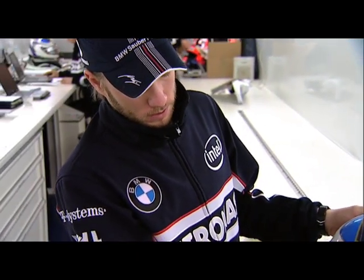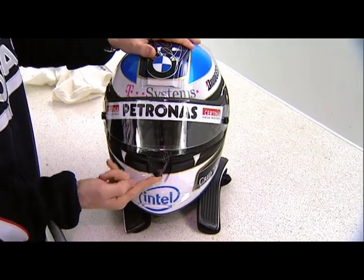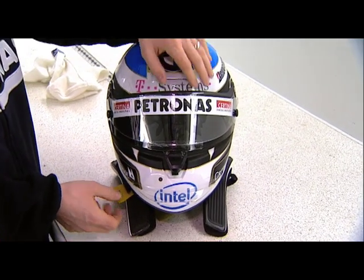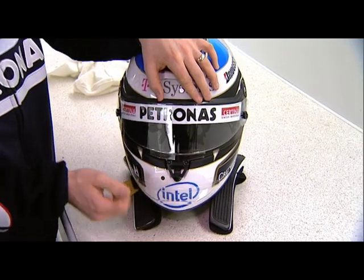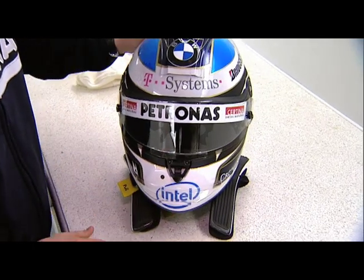Just next to that, you see the mechanism for the visor. It's quite easy to open. And maybe you did hear that there are two clicks, which means you have the possibility to just close it slightly — then you still get a little bit of air in there — or you fully close it. That's what I normally do.